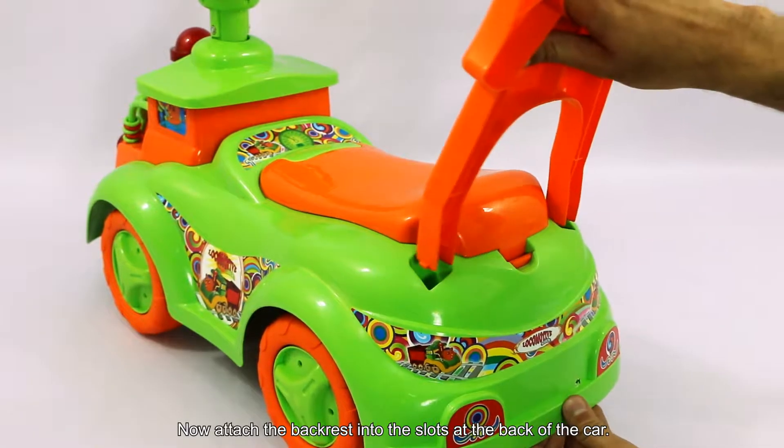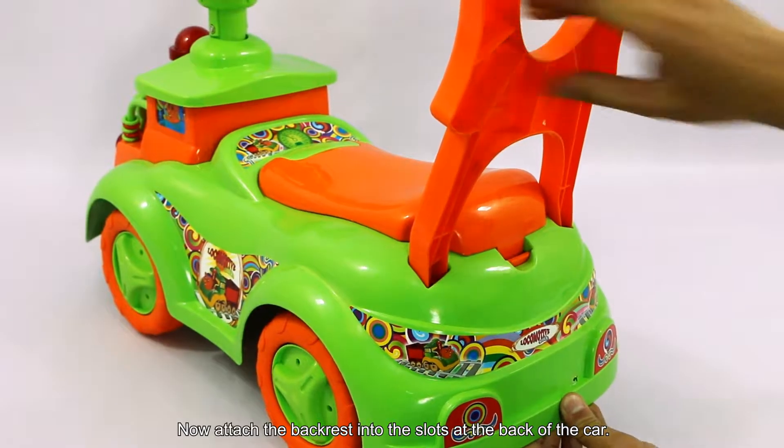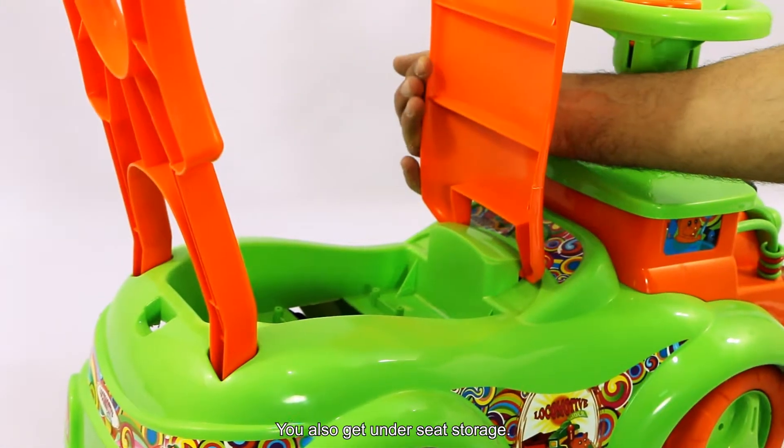Now attach the backrest into the slot at the back of the car. You also get under seat storage.